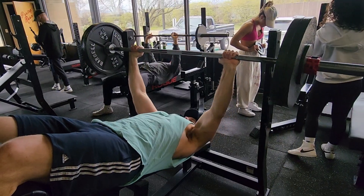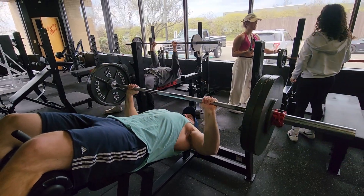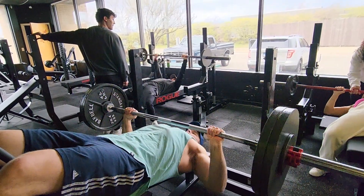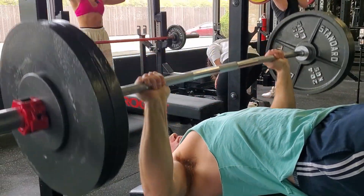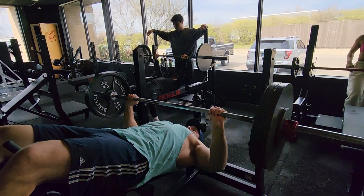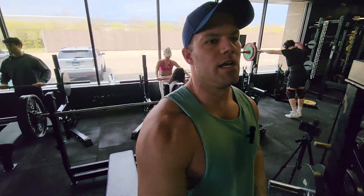Set number two. Set number three. Four sets of eight in the bag on decline bench press.